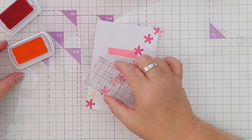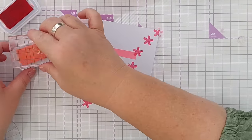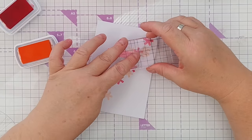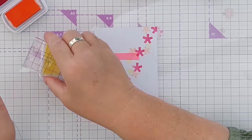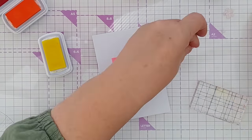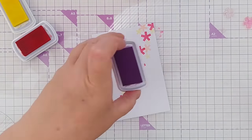You don't always need to do the whole rainbow. If you know the child that you are creating the card for, you probably know what their favorite colors are and what kind of things they're into. I think we'll just throw in some purples as well on this one.